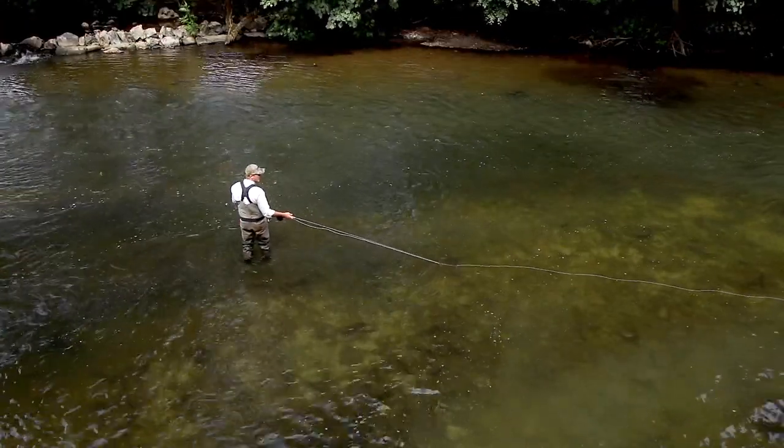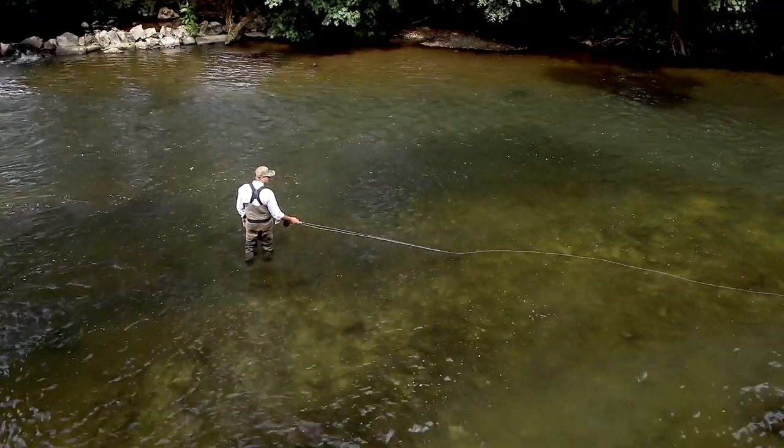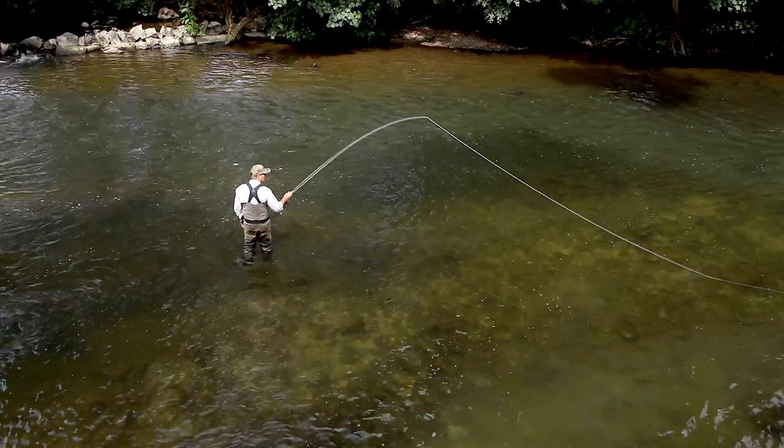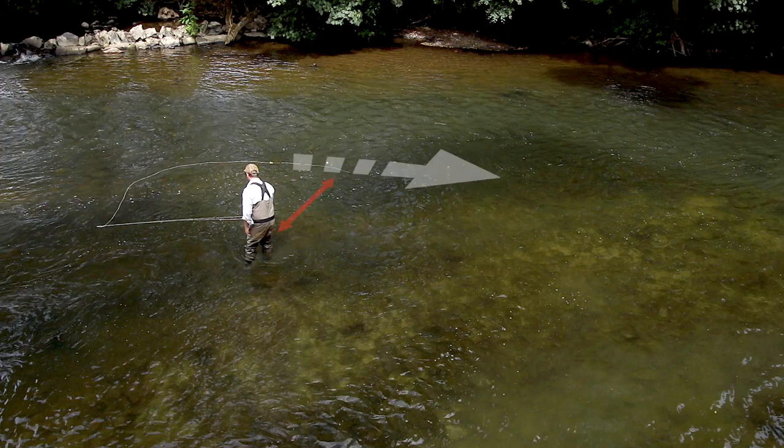To start the double spay, I'm going to face 90 degrees across the stream. I'm going to lift nice and smoothly and turn my hips to face upstream, and we've brought the tip of the fly line just a rod length away. But we've got a problem — it's pointing downstream, not across stream, so we need to fix that.